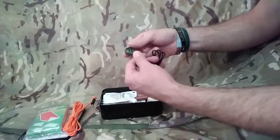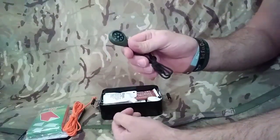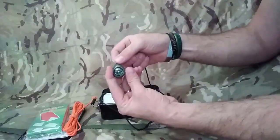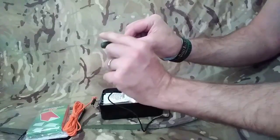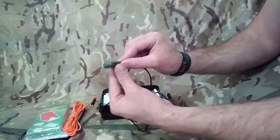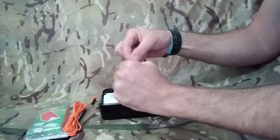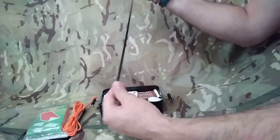Next in there, we've got a button compass on a lanyard - this can go around your neck. It's really deep-filled, like the other compasses that you can get from Polymath Products. So if you do get a small bubble in there, it's not going to affect the way the compass works. And if you do get a small bubble, just warm it up - wear it around your neck for a while. Body temperature will disperse that bubble. So you can find your cardinal points with that.